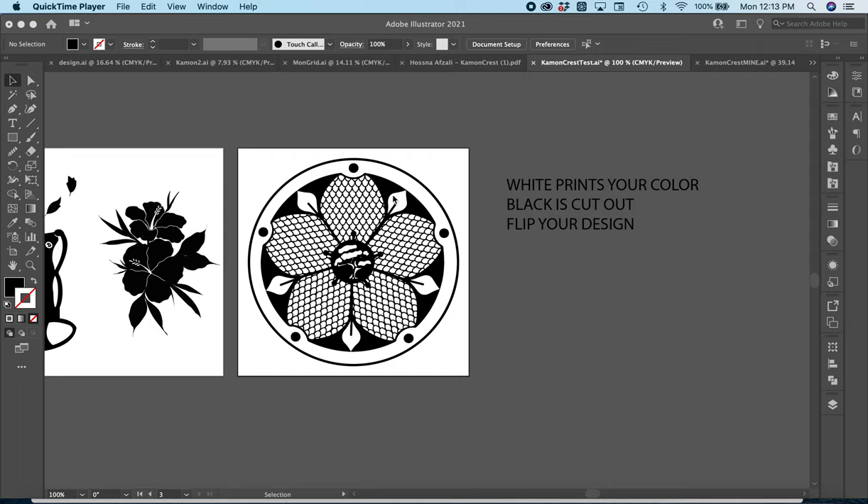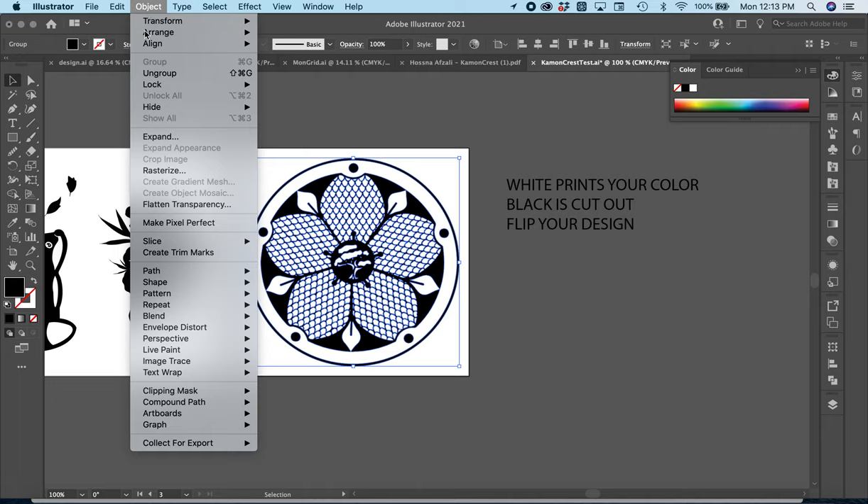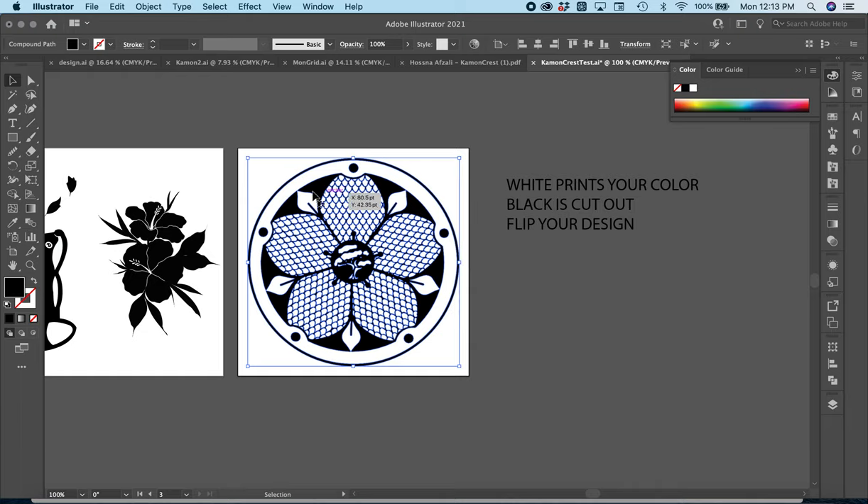It all depends on how you made your design. If you need to flip your color like mine here, you can just change your fill and change your stroke. If the design is all separate pieces, you can go up to Object, go to Compound Path, and then Make — that'll change all your line work to a vector shape.